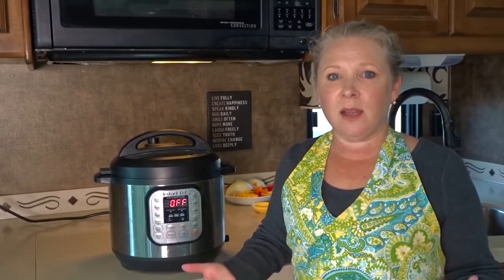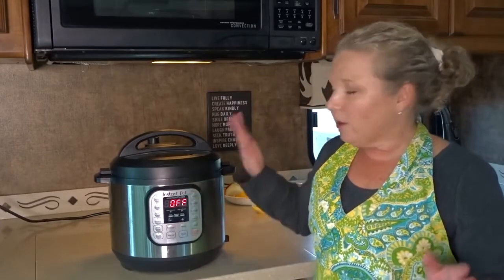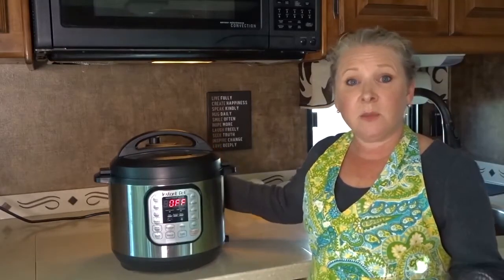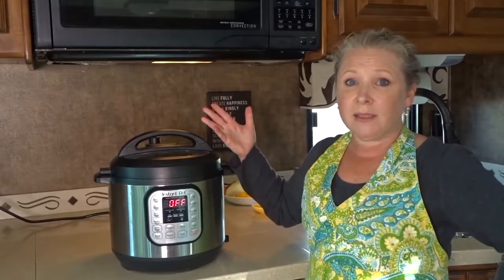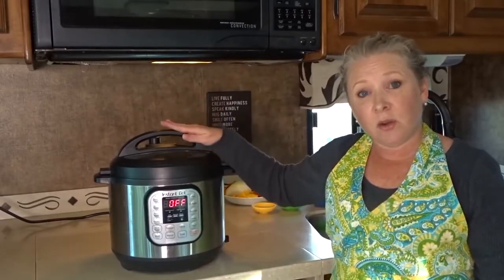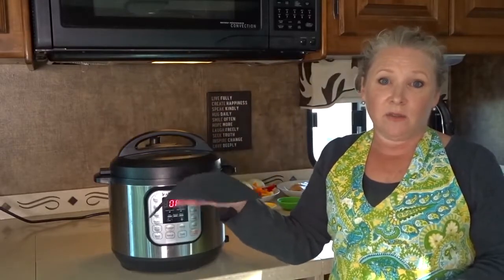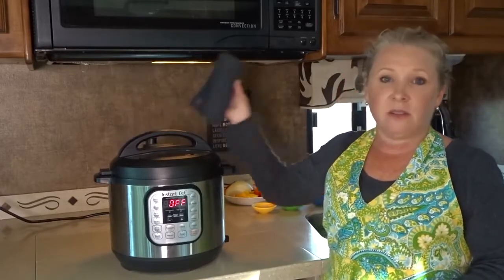A lot of people are nervous about using a pressure cooker because we used to think about what it was like with our mom or grandmother's pressure cooker — they got very loud, sparked steam everywhere and were easy to get burned. Well, there are a lot of safety features built into the Instant Pot to prevent that. The only thing you need to be a little careful of is when you're opening and closing the vent — just don't do it with your bare hands. Some recipes call for a natural release where the pressure naturally releases after the meal is finished cooking. You can also use a dish towel to release the vent, or a silicone trivet holder to stop yourself from getting burned.